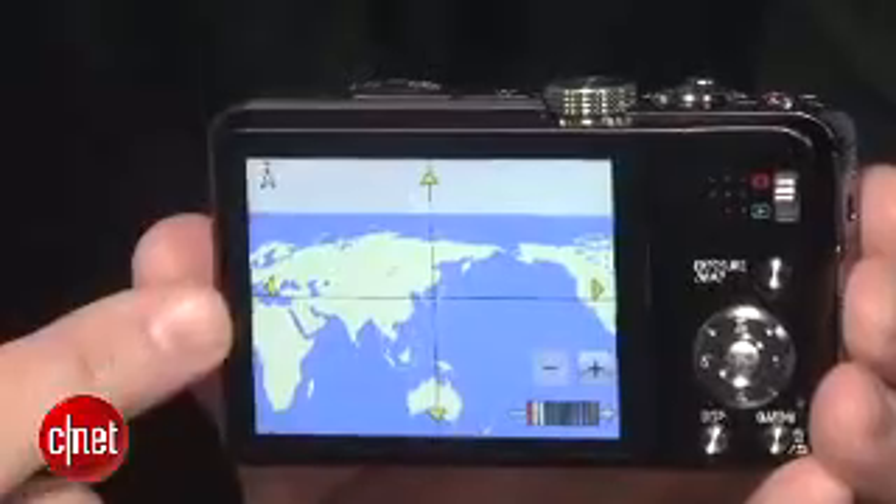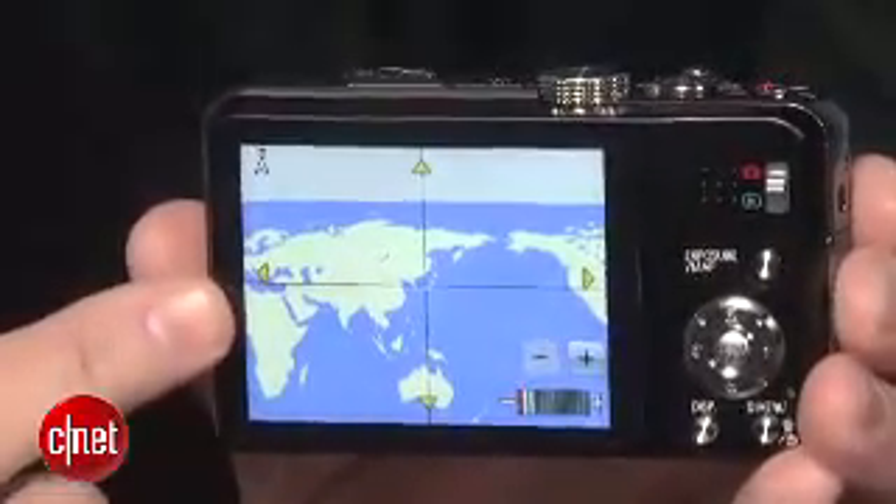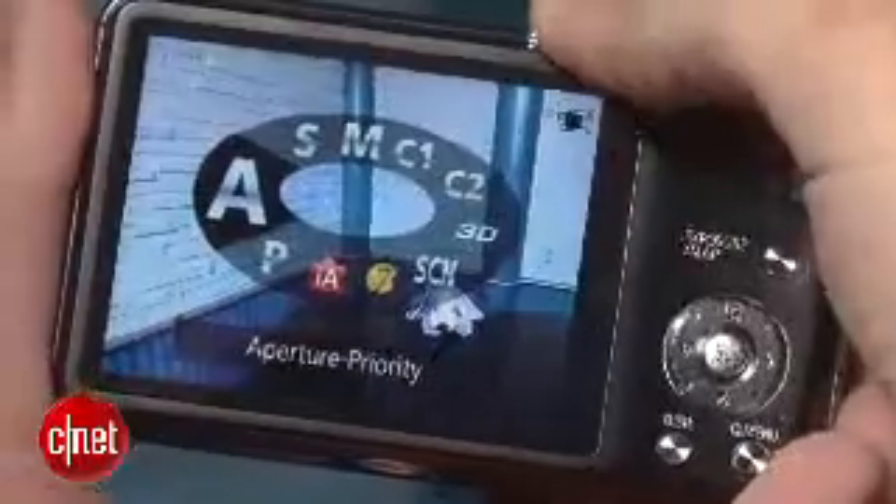Now there's map data that's included on the bundled DVD, which can be installed on the camera, giving you more precise, detailed worldwide maps than prior GPS models.